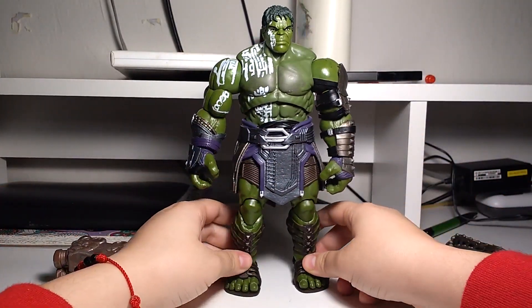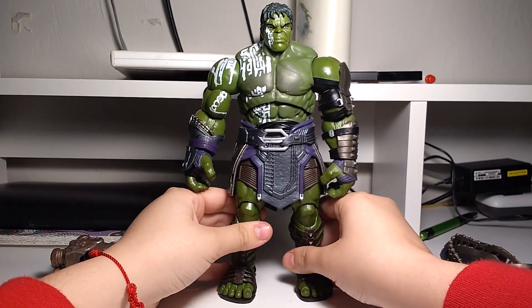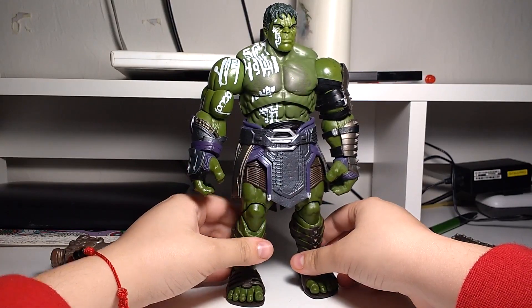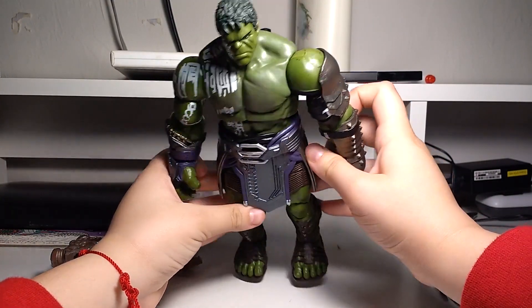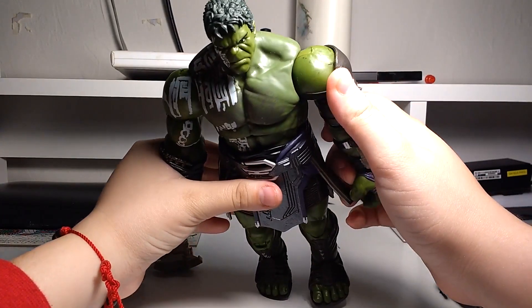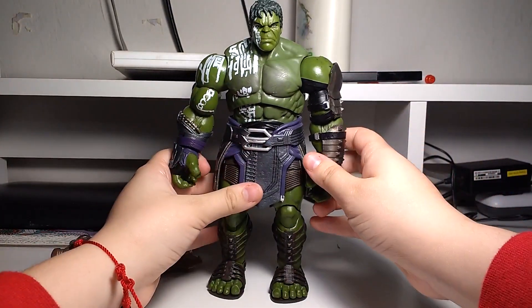Holy crap. This figure is enormous and it's beautiful. It's definitely one of the best Marvel Legends. This came out last year, right? I've seen top ten Marvel Legends videos and people — I haven't seen this figure on those, and it really deserves it. Mine has a bunch of marks on it — I'm gonna have to take those off whenever I can.